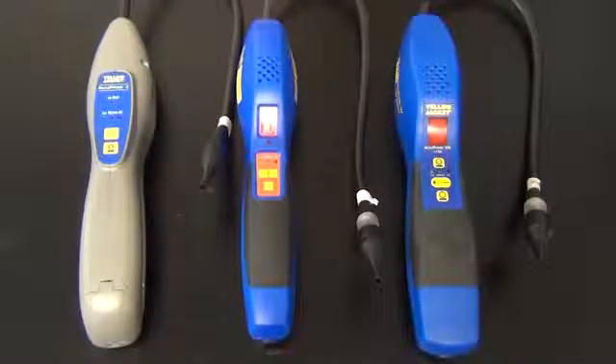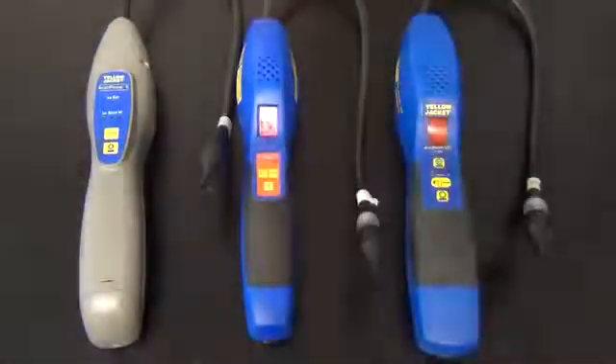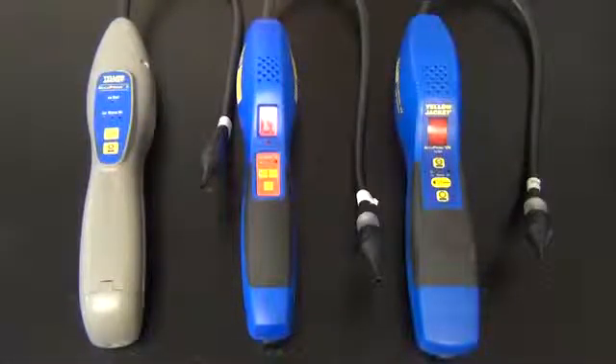In this video, we will show you how to test your leak detector using the included leak standard bottle or testing with refrigerant. These both will determine the leak detector performs to specifications.